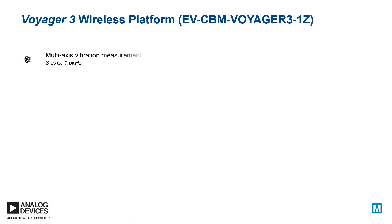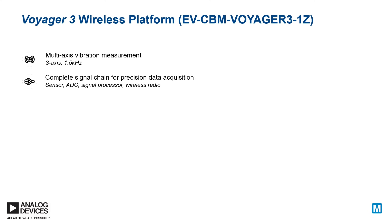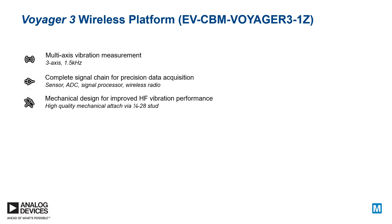The wireless platform provides evaluation and development capabilities for multi-axis, wide-bandwidth vibrational sensing through an optimized sensor and signal chain in a mechanical form factor that enables quick attachment to the asset.